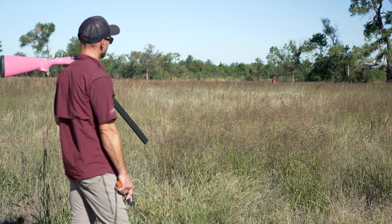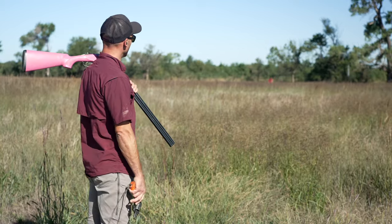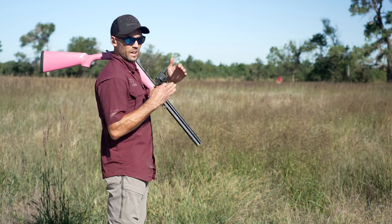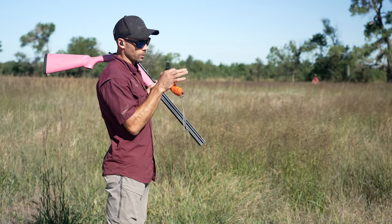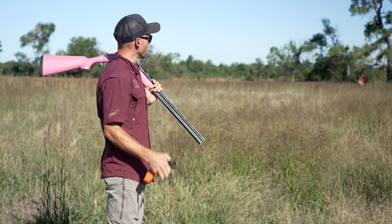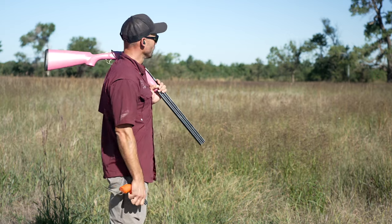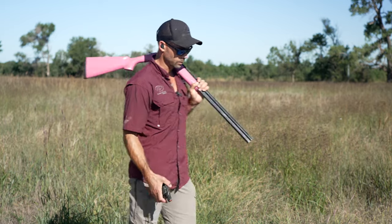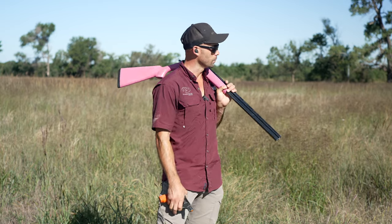Absolutely fantastic — the dog stayed 100% focused on the bird the entire time and heard gunfire at the peak of that excitement. That's the zone we're shooting for. We want them zoned in and focused on the task, not anything else. Ultimately, gunfire will become associated with birds — they'll hear gunfire and think birds. But in the beginning stages, we want focus on the bird first and having fun with that.